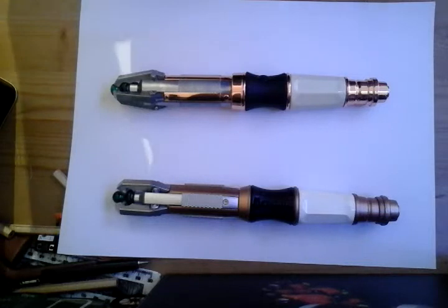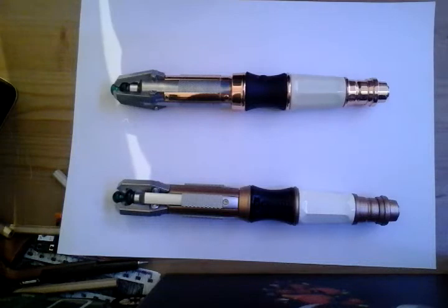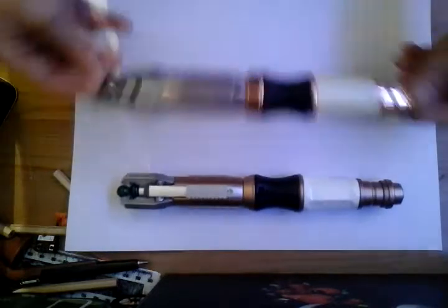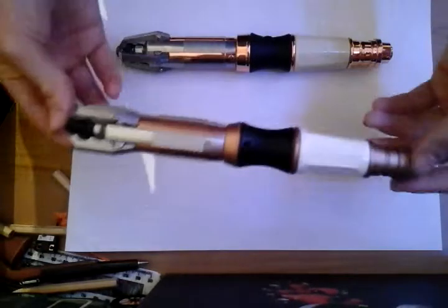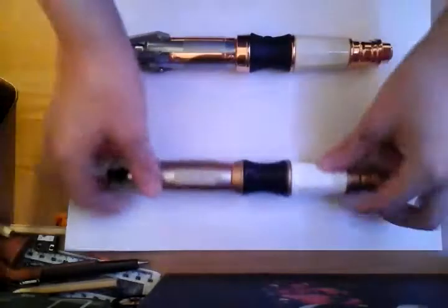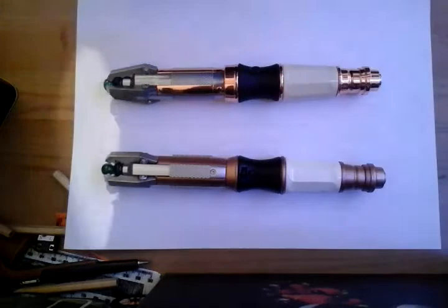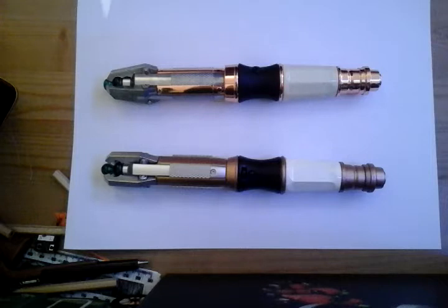This is take two of the same video because the first take kept falling down, and it's on a different angle because I want to do a comparison video between the two screwdrivers. These two screwdrivers consist of the One Company Twelfth Doctor's screwdriver and the Car Attractions Twelfth Doctor's screwdriver. This is a comparison to see which one's closer to the show and which one's more authentic, and also which one you should spend your money on.